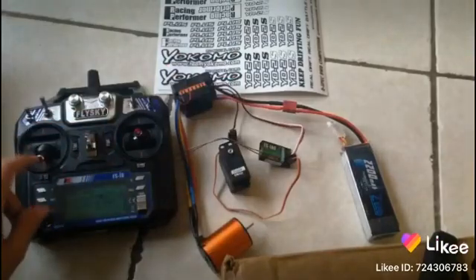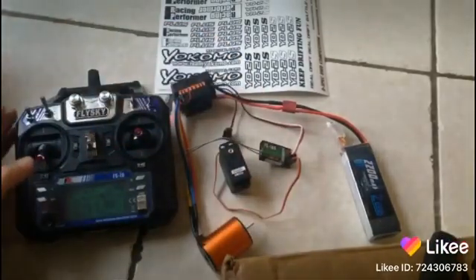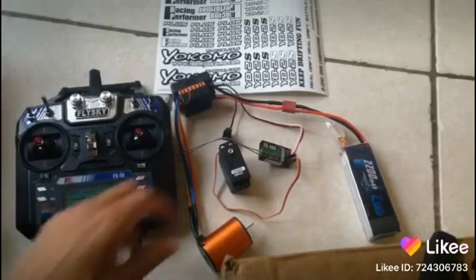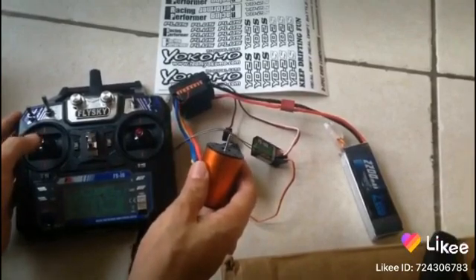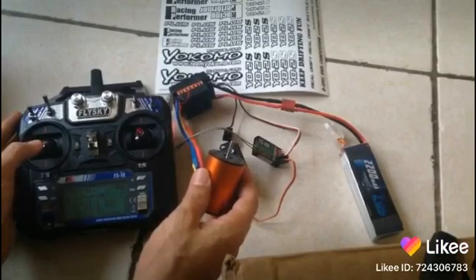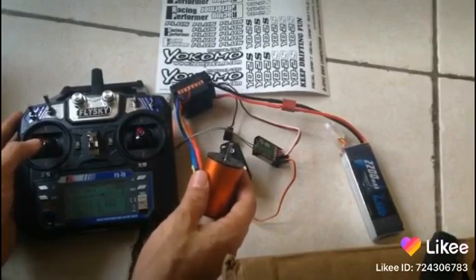If you turn it on like this you'll see what happens — it'll start beeping. You want to put the throttle in the center so it knows what's going on, and then you can go forward and you can go backward. But remember to put it in the middle first before you want to go backwards, because it stops this from stripping gears.